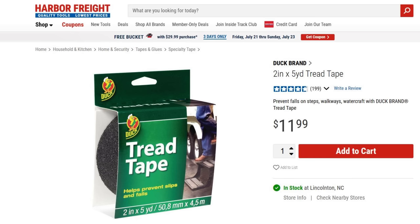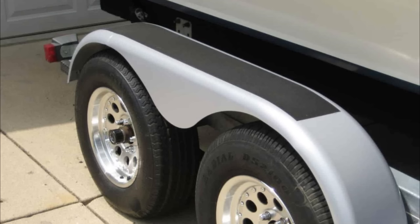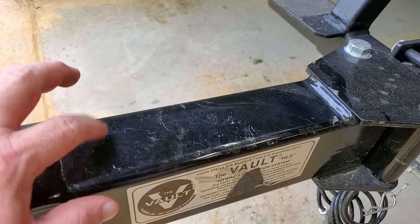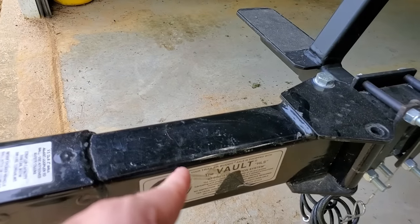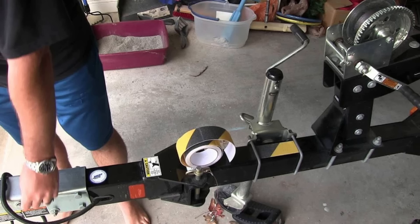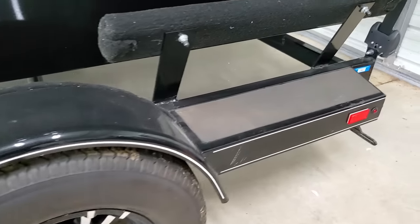Boat trailer hack number ten: add adhesive grip tape to your trailer. They make an adhesive tape that's basically sticky sandpaper — you can buy it at stores or on Amazon. Stick it in places on your boat where you might need to step and stand to keep from slipping. The tongue of the trailer is a perfect example — you would not believe how many times I've seen people stand on that tongue and fall at the lake. Some boats actually come with this grip tape already installed.